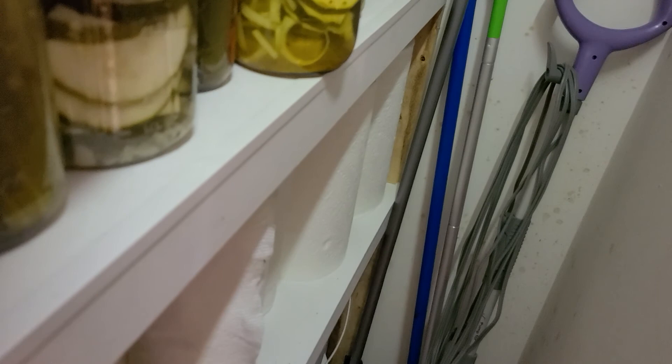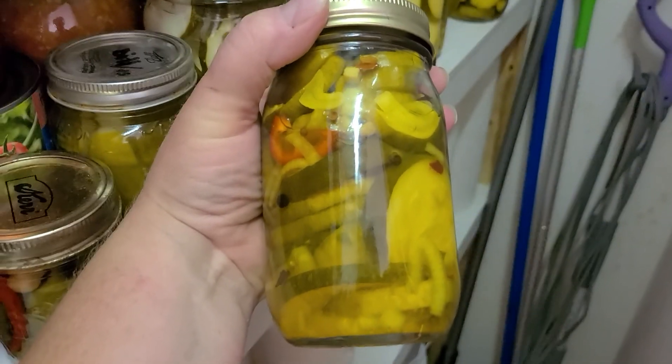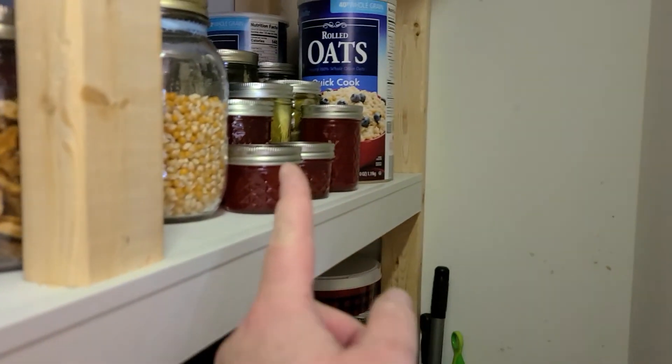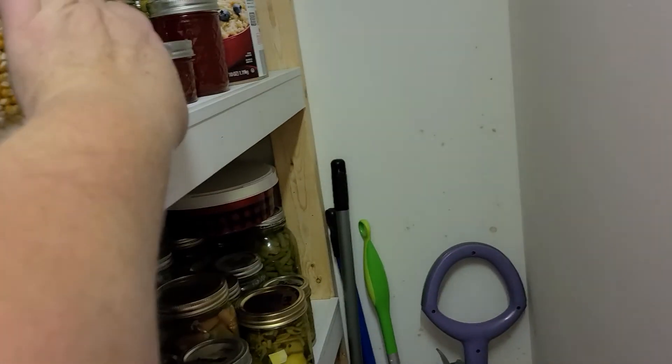I have sweet peppers, and oh my gosh, I have hot sweet peppers made out of zucchini. I've just been filling this pantry up. And here's some more of that awesome strawberry jam — it's made out of zucchini.